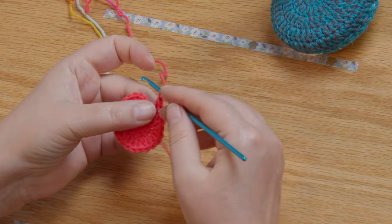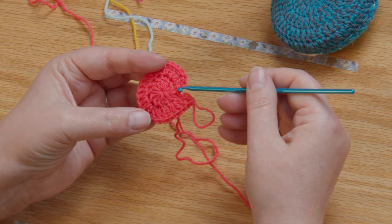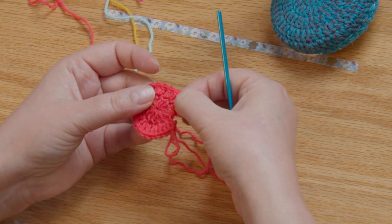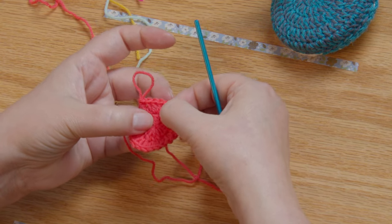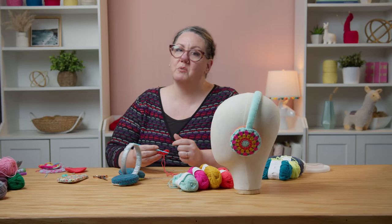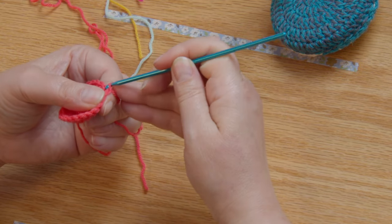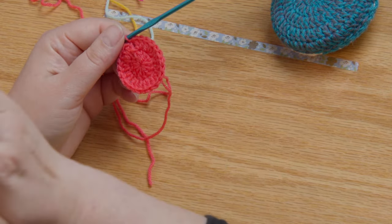Here I am at the end of round two. This kind of looks like Pac-Man — don't let that fool you into thinking you need to work into there. Count your stitches to confirm you have 24, then do a slip stitch back to that first chain to close it right up. Then move on to round three.